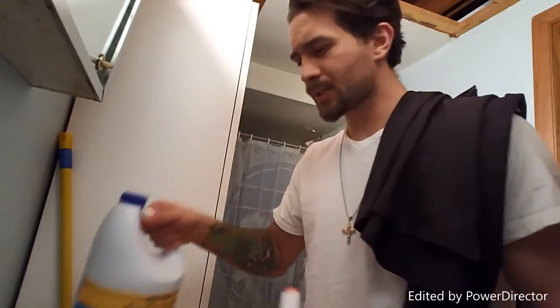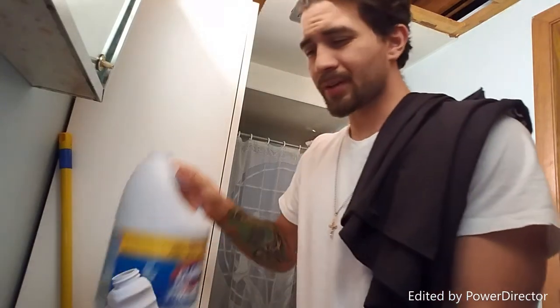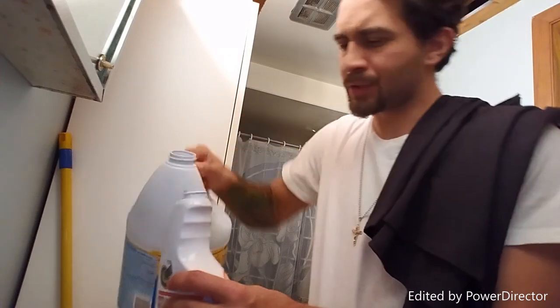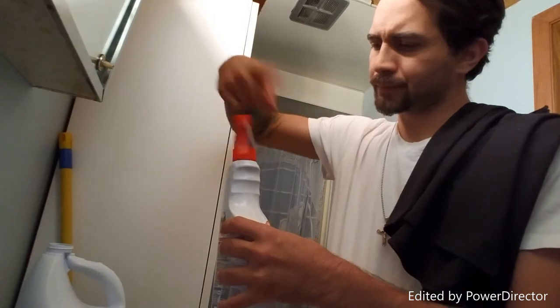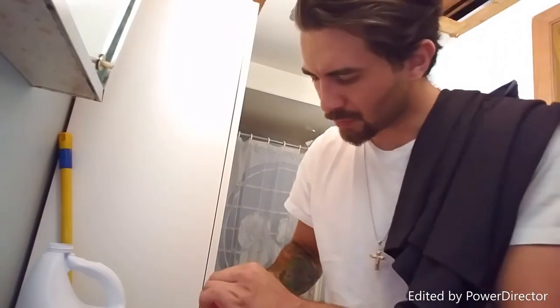What you're going to do now is just take your Clorox and pour some of it into the spray bottle real quick. Make sure you have your shirt ready. Now, be really careful because bleach stains really bad. That should be good right there. Put the top back on. Now check that the spray bottle works — shake it up just a little bit.